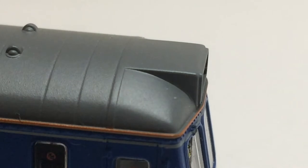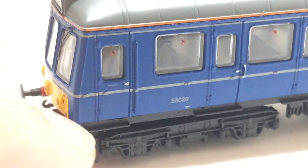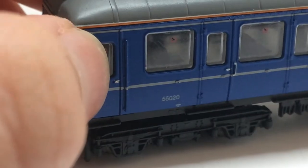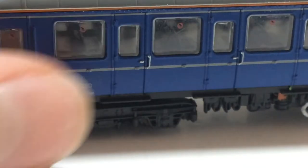On the roof there are lines and nicely moulded roof ventilators. On the ends is what I believe is the plated-over destination bars. On the sides there are moulded handrails, hinges and door handles, as well as other moulded details around the doorways, some rivets, and the windows.